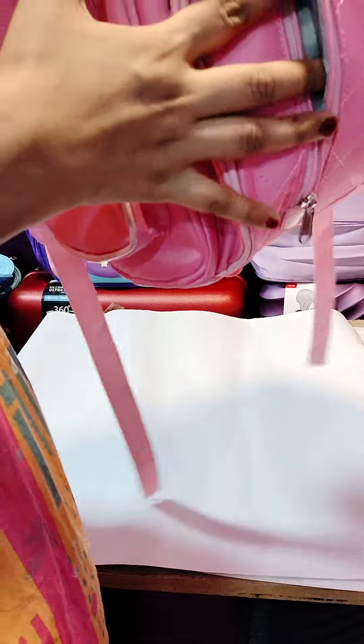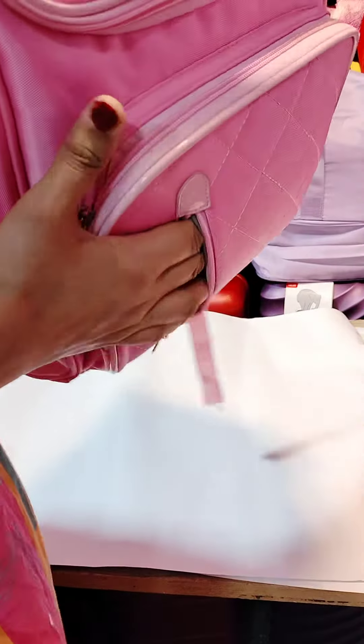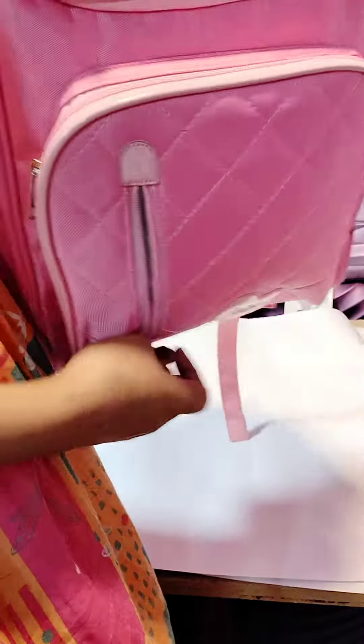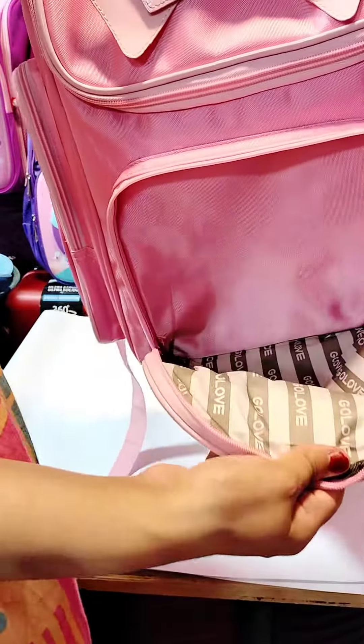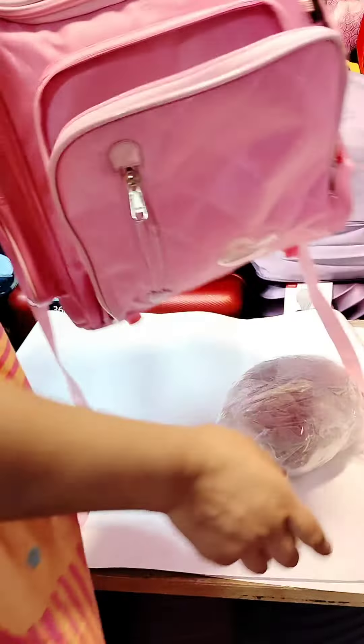You can use it for one class, so you can keep something here. In one pocket, it is this. In the second pocket, it is this. It is full under the inner.